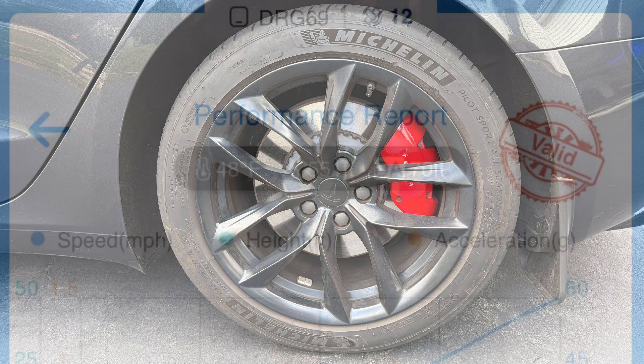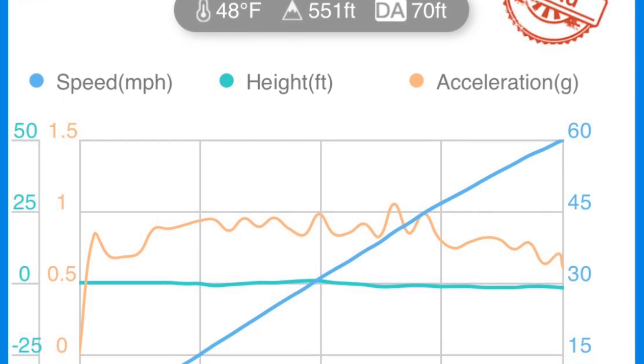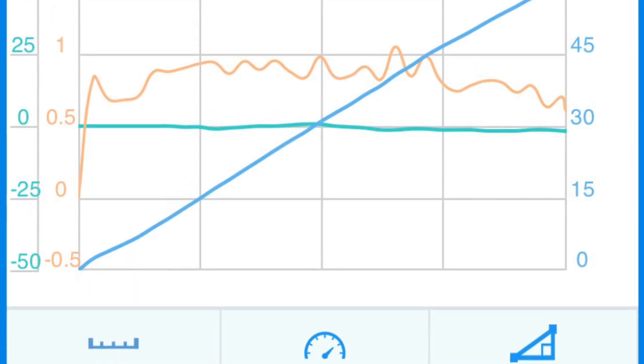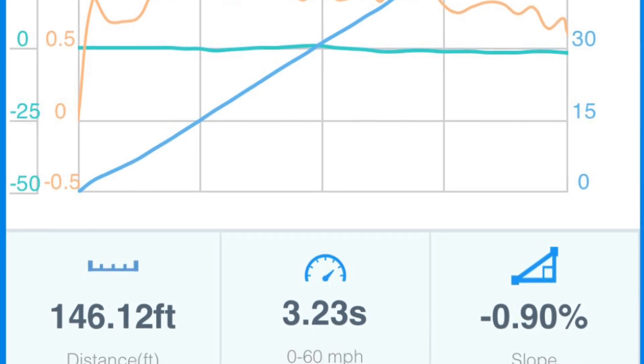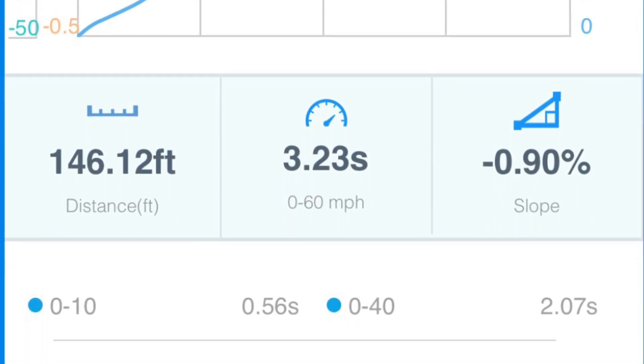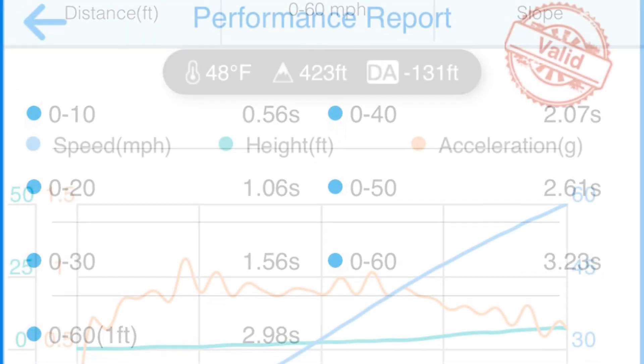I turned climate off, went out to the flattest spot I could find, and ripped off a couple of launches. This one's valid with less than 1% negative slope: 3.2 seconds to 60 without one-foot rollout removed, and 2.9 seconds to 60 with one-foot rollout subtracted.